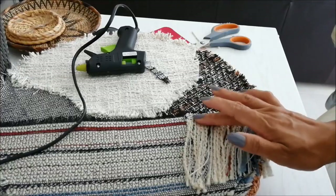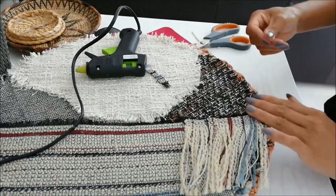Another detail I wanted to add is to put a strip of fabrics the same that I already used.